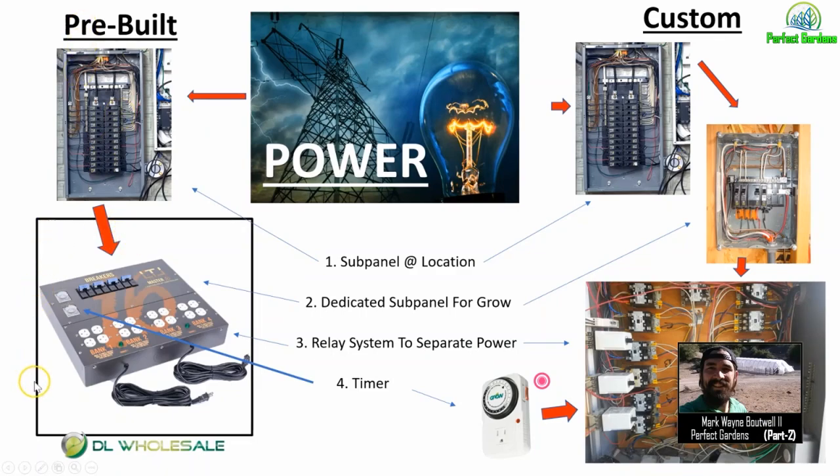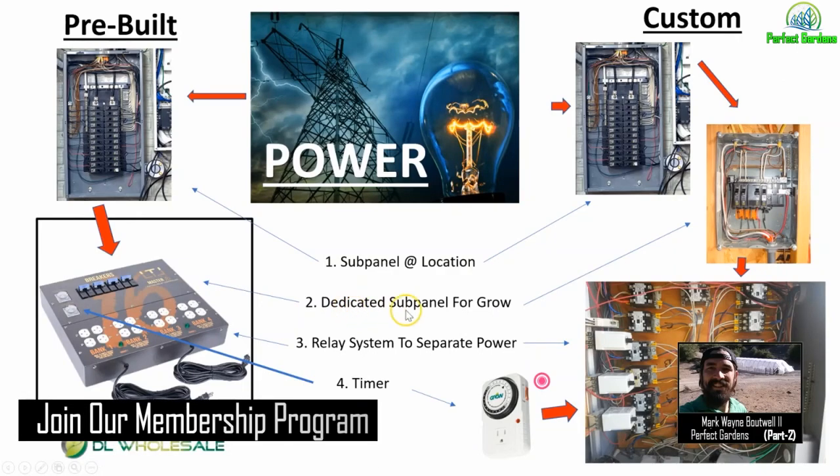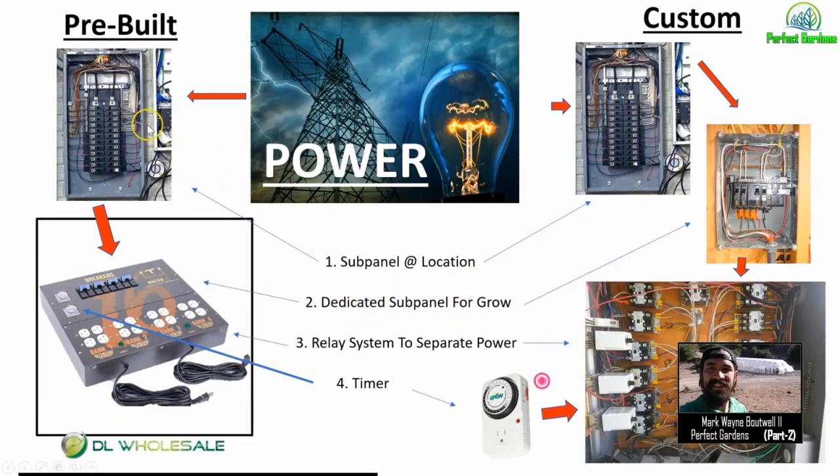If you're growing with 16 lights or less, I'd recommend getting something pre-built that this industry is already creating — it helps with safety and is truly plug-and-play, because a custom build could cost a few thousand dollars. Your second step is to set up a dedicated subpanel for your grow, whether you have a two-light system or you're dedicating your entire house. That dedicated subpanel comes off your main panel. You can see the breakers — breaker one goes to bank one, breaker two goes to bank two, and so on.